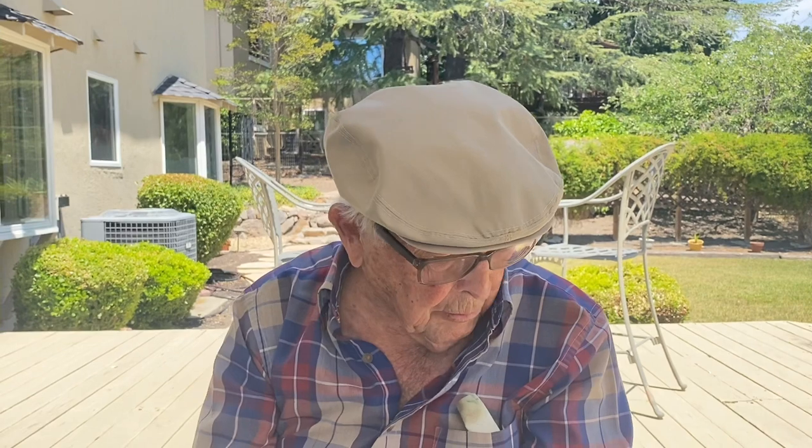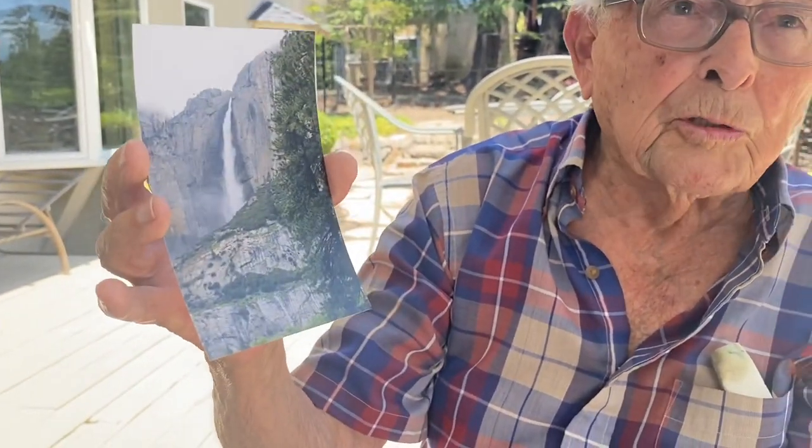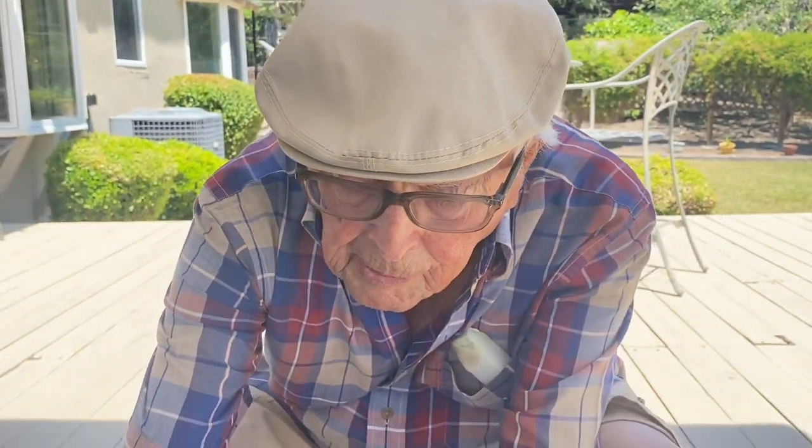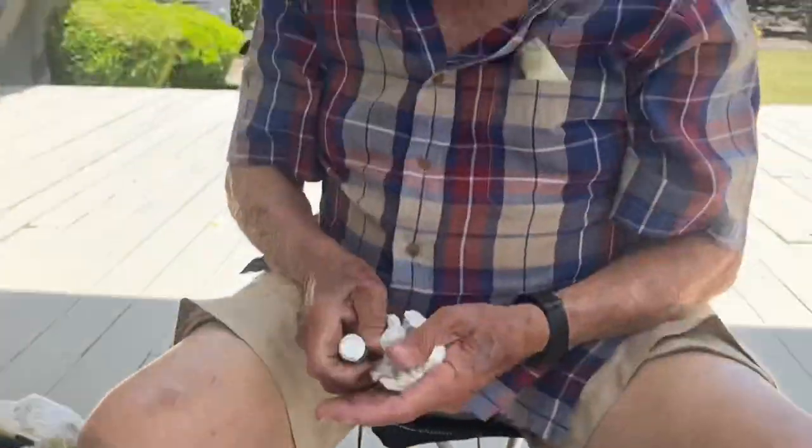Hi, Wayne White back again. I showed you how to set up for a plein air painting with simple equipment and now I'm going to do one, hopefully. This time since I'm not going to be in person at Yosemite, I've got a picture of Yosemite Falls and I'm going to do this because it doesn't require a lot of colors so I can work rapidly.